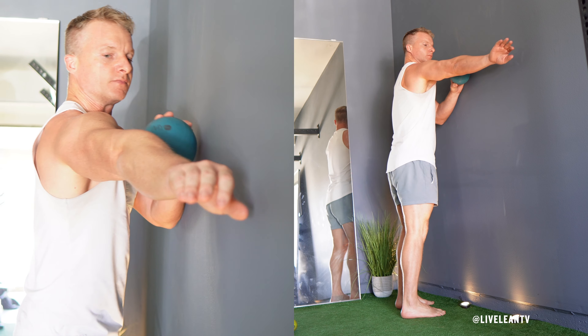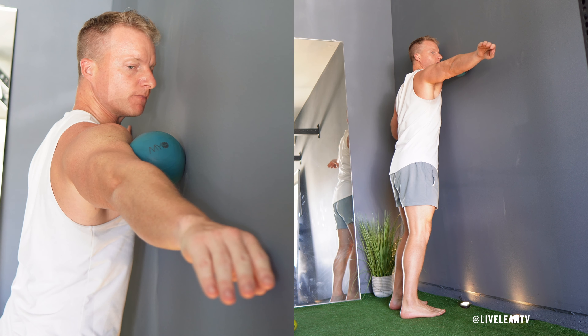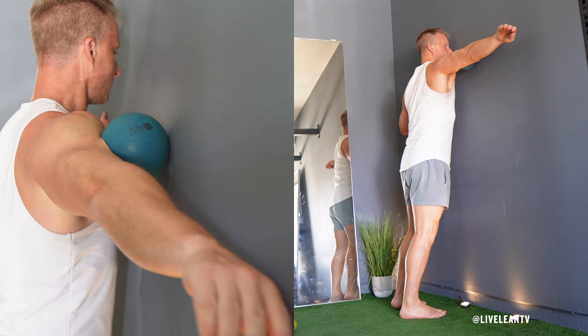Stand facing a wall with your arm extended out to the side. Position the massage ball on your biceps muscle, located on the front of your upper arm between your shoulder and elbow.